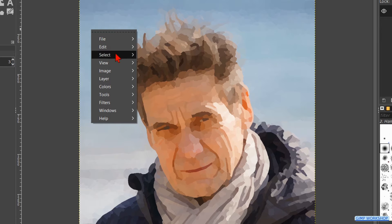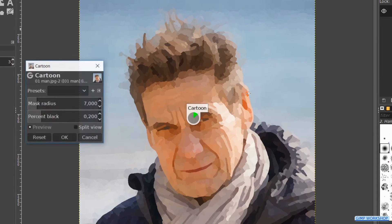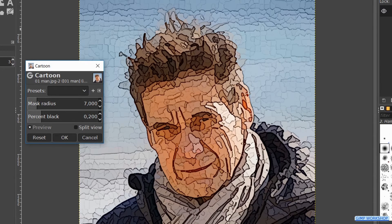Once more we right click in the image and we hit filters, artistic and now we click on cartoon. Make the mask radius 5 and click ok.